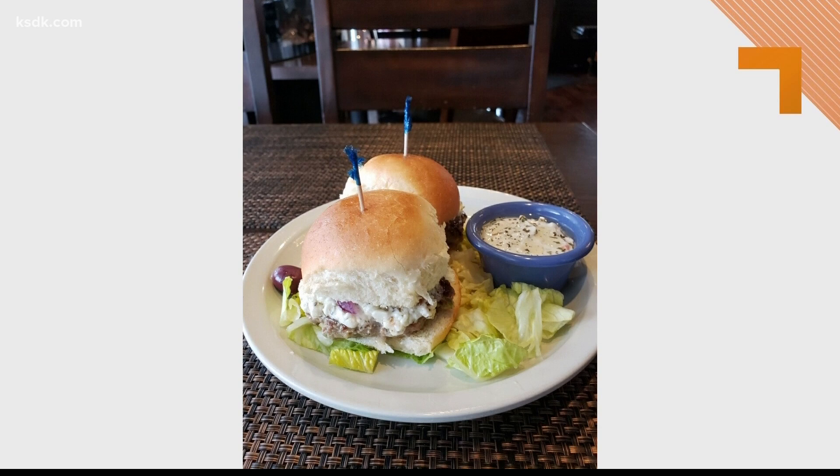Thank you for introducing us to your lamb sliders. I can't wait — we didn't try one yet. We have sliders right here. They're beautiful. Thank you so much.